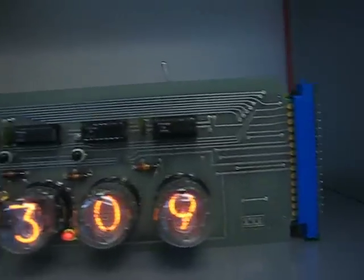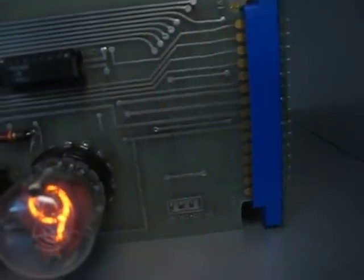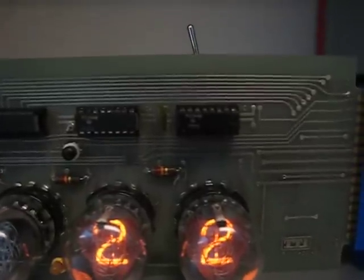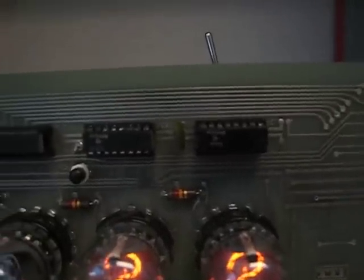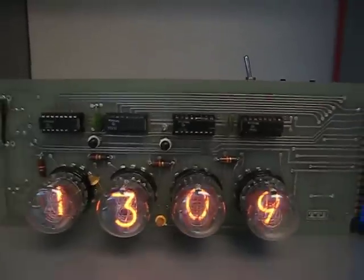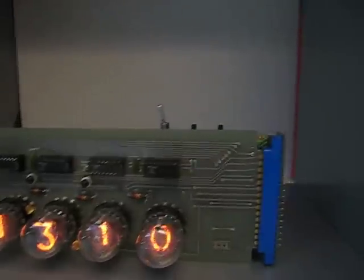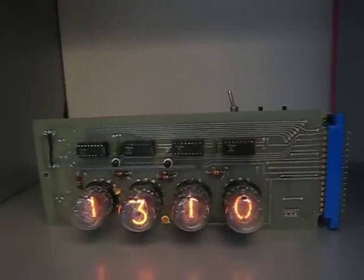There's a date stamped on the board down there — it's really faint, but it says December 20th, 1971. So these are genuine 74141 decoder chips, old, with exposed circuit traces and everything. Behind it, I've added a perfboard with the controls, a microcontroller, and a real-time clock chip. All the timekeeping is done with modern hardware, but the actual display board here in the front is about 40 years old.